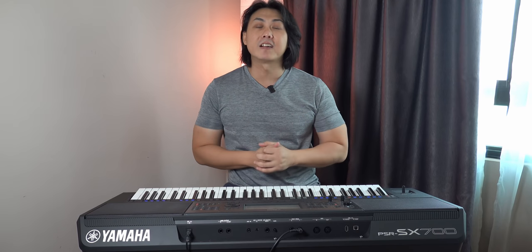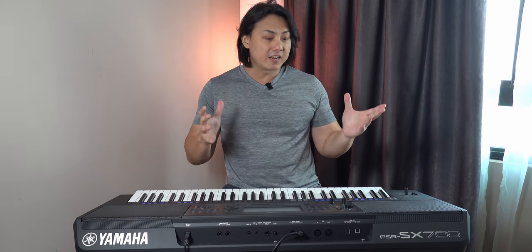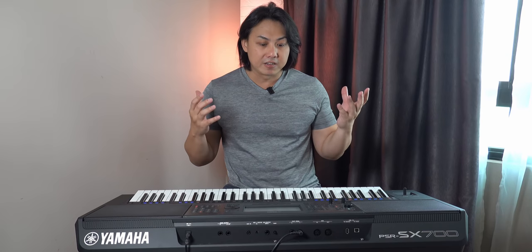This is the PSR-SX700, which I have had the opportunity of playing quite a number of hours every single day, as well as teaching my students on this PSR-SX700. I have jotted down a lot of my thoughts in my notebook and today I'm here to share with you what I think about this latest arranger keyboard from Yamaha.